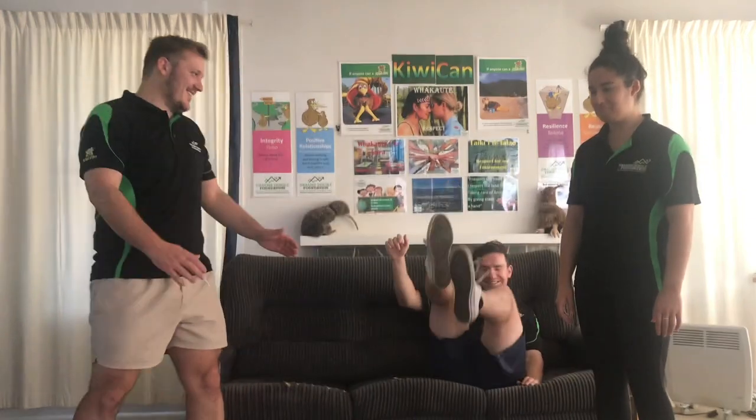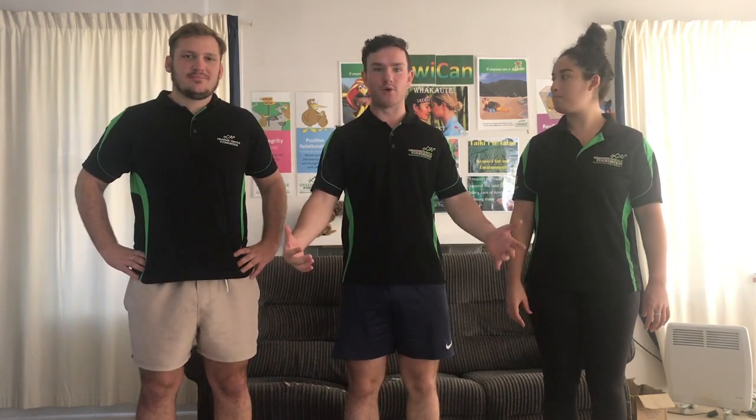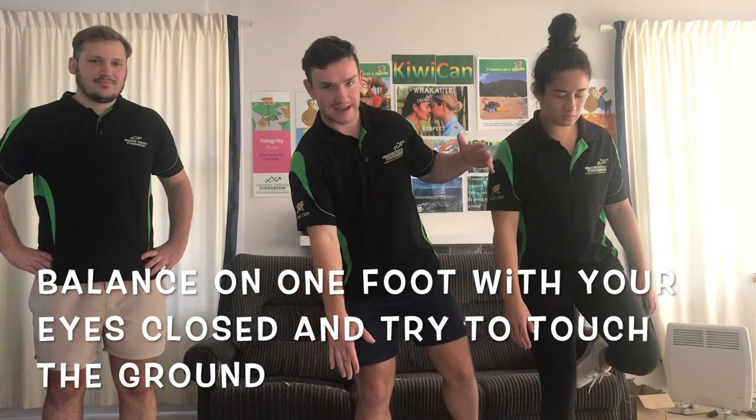Alright, are you guys ready to give this a try? One foot and close your eyes. Awesome, let's see if you guys can beat our times. Now the last challenge is obviously going to be the trickiest one. We're going to take turns — you're going to stand on one foot, close your eyes, then try and bend over and touch the ground and stand up again. See how many times you can do that in a row.